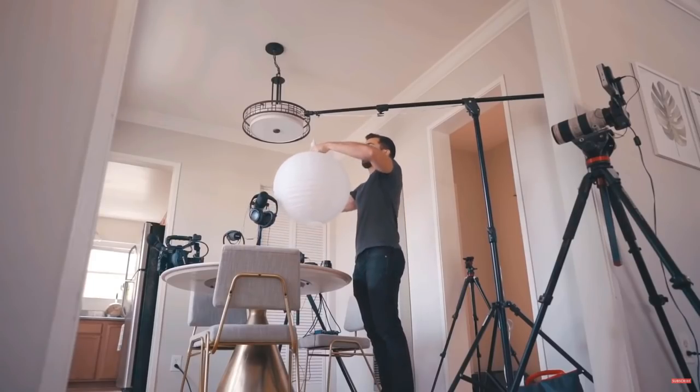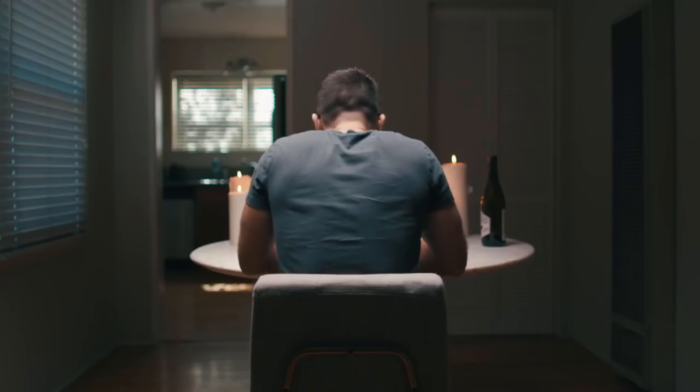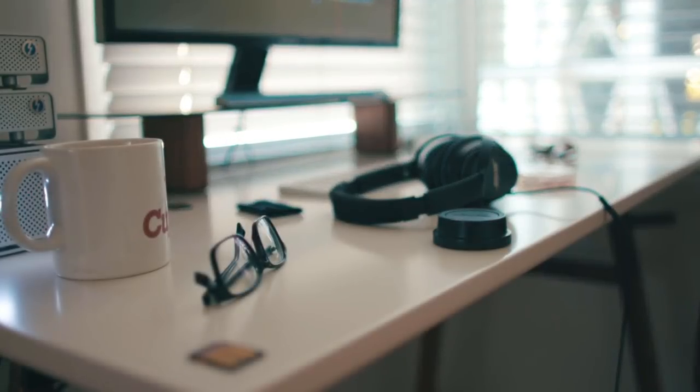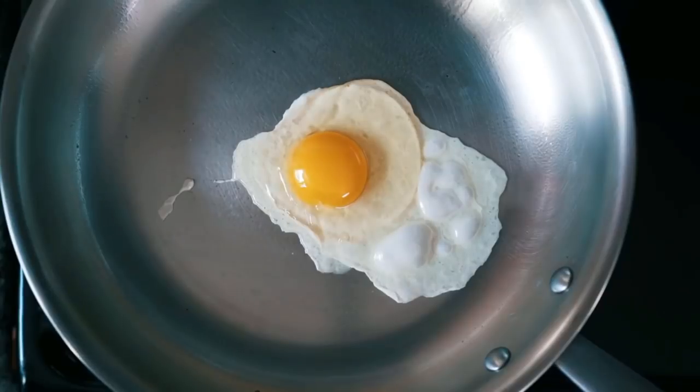His videos feature very nice soft lighting and a lot of practicals like lamps in the background of his shots. Even though he uses these techniques to light his scene very well, he lets certain areas of the background fall off into shadow and somehow doesn't get a single speck of noise in his videos while doing this. Because he films himself most of his videos feature very little camera motion. There could be a rack focus occasionally but the shots are almost all completely static.